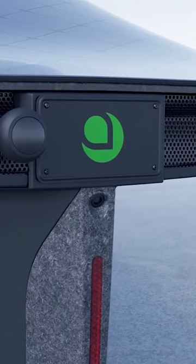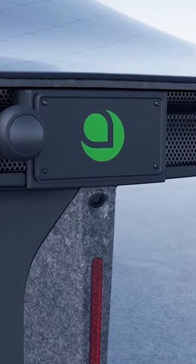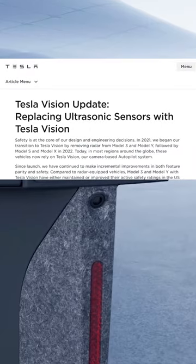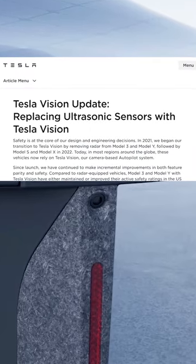Instead, there's the wide-angle backup camera only, which can functionally replace ultrasonic sensors with a clever bit of software — something Tesla has recently done for Model 3s and Ys.